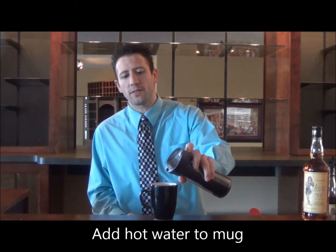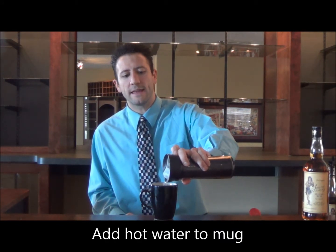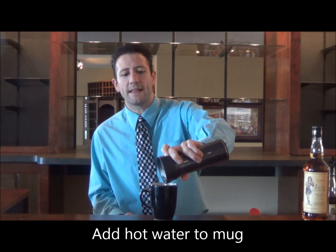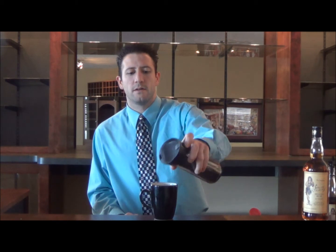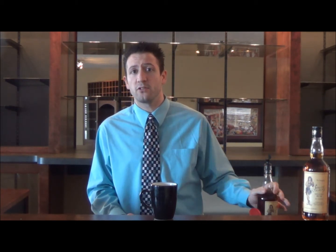So what we're going to do right now is just add some hot water. It should be just a little lower than boiling because you don't want the alcohol to evaporate once we add that into our drink. And then all we're going to do is add two ounces of our Sailor Jerry's Spiced Rum.